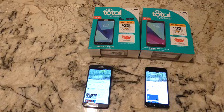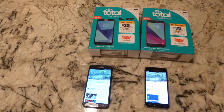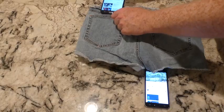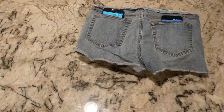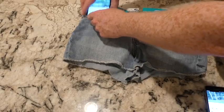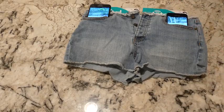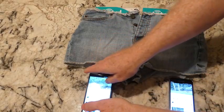Weight-wise they're within about an ounce of each other — the J7 is a little over five ounces and the J3 is about 4.5 ounces. I brought a pair of women's jean shorts to show you: if you're female and you buy either of these phones, they will stick out of your back pocket. In the front pocket they're also quite visible. In my regular jeans and pants, both fit in the front pocket no problem.